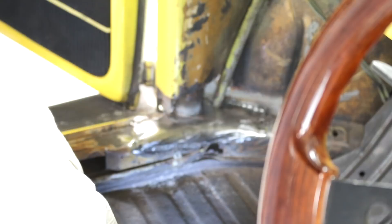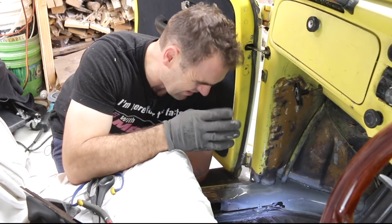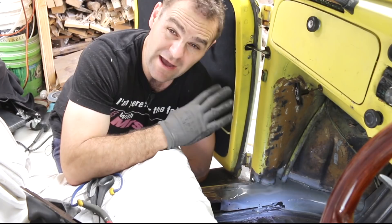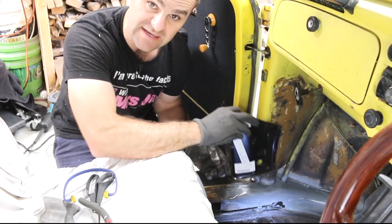That's in there now and I'm pretty happy with it. It's not 100% seamless — it's under the carpet and it's never going to be seen — but I'm happy with the quality of the weld. I'm happy that I've tied it up inside and stopped further rust from happening. My next step is to use my rust repair patch, find out the bits I need off of it, cut it out, and start welding it into place.